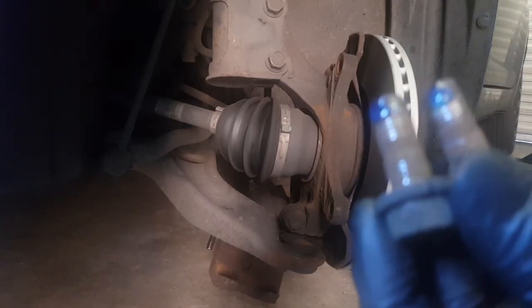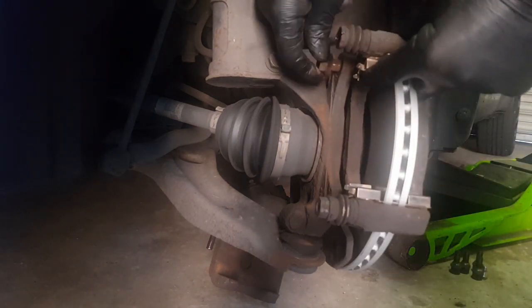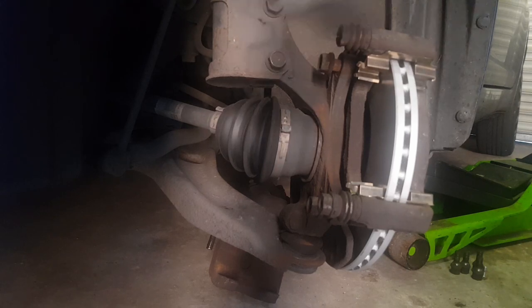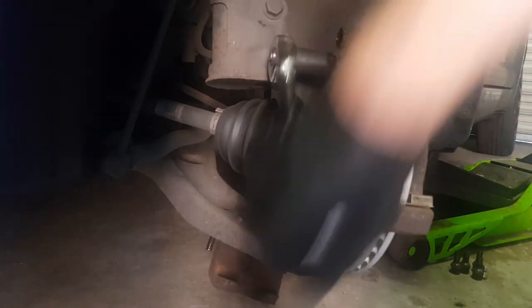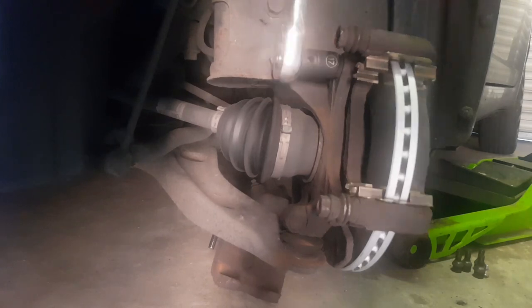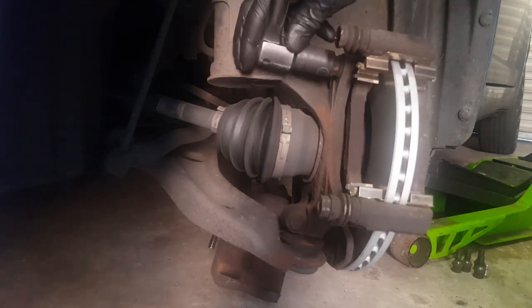Now refit the carrier. Apply Loctite to the bolts — these are probably the two most important bolts of the whole job. You need to make sure these are nice and tight; you don't want them coming loose and the caliper falling off. Wind them in with the ratchet, then tighten with a half-inch bar. I don't know the exact torque setting but a good firm tighten with a half-inch bar is more than adequate, and the Loctite will stop them coming loose.